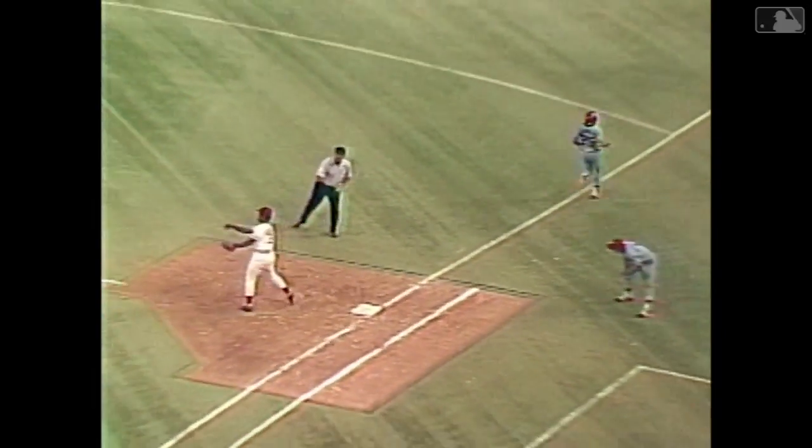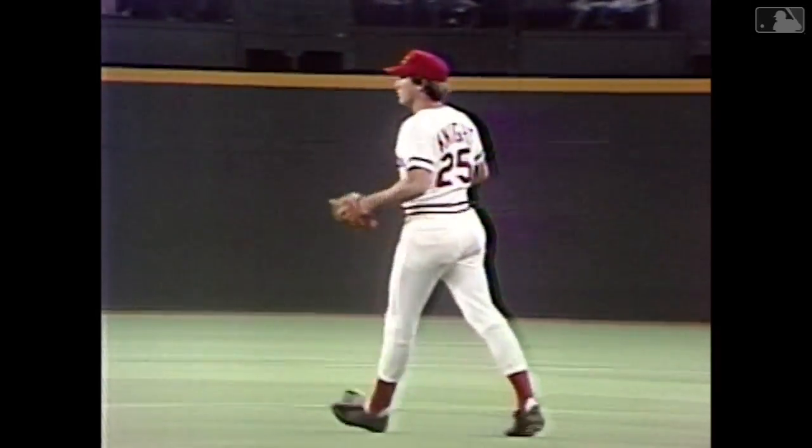Here's a pitch to Morales, swung on, high chop, third base side. Ray Knight up with a ball, quick throw to first, got him at first base! Close play and a good play by Ray Knight.